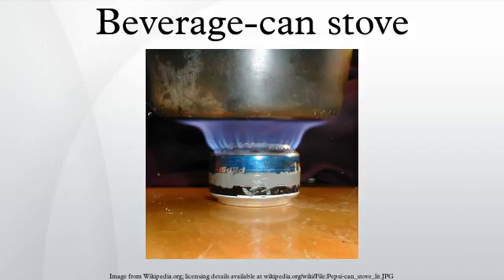Of the available fuels, methanol delivers the least energy, ethanol somewhat more, butanol is hardly ever used, and isopropanol delivers the most. All but isopropanol burn with a smokeless flame. It can provide both light and heat.